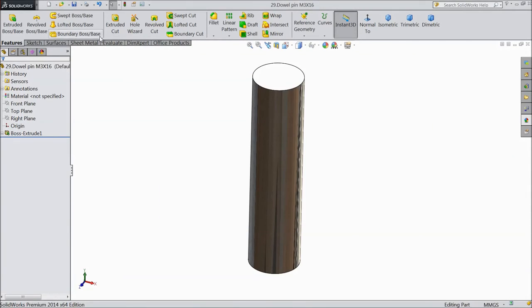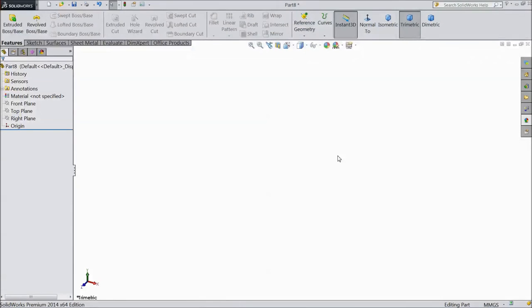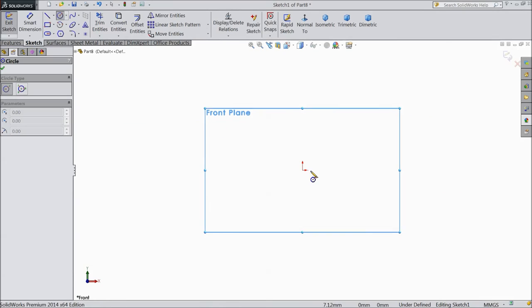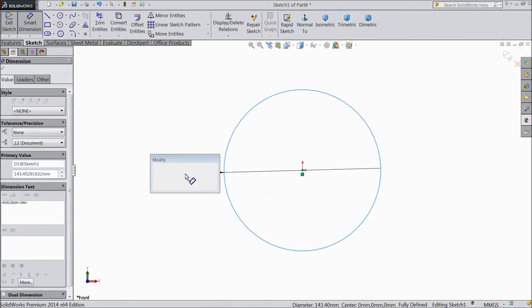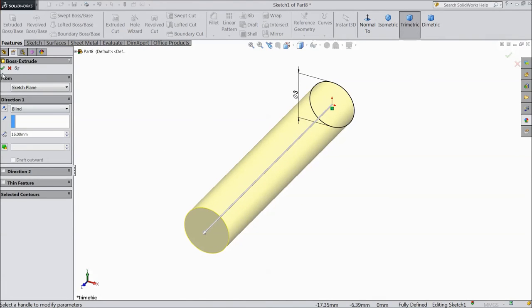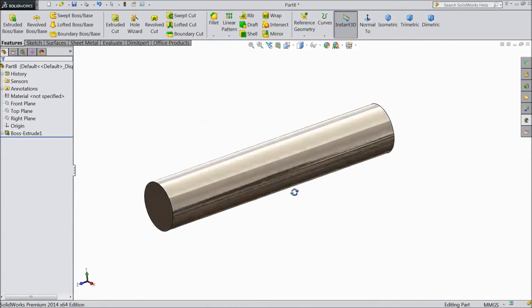Now we are going to sketch double pin M3 by 16. Choose front plane, sketch, choose circle and draw from origin point, assign diameter 3 mm. Go to feature, select extruded boss, we want length 16 mm, keep 16 mm, click OK. Assign polished steel. Our double pin M3 by 16 is ready.